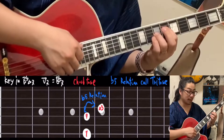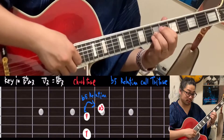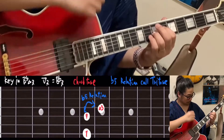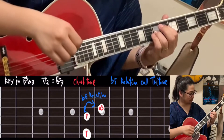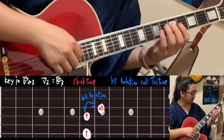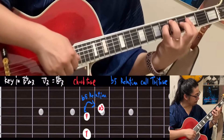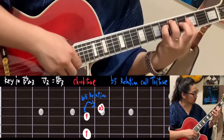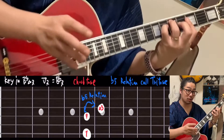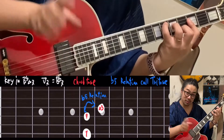This 7th and third is very important. This flat 5th relationship is called the tritone. The tonic is this Eb major, right? This is the tritone — 7th and major third. You feel very uncomfortable, right? You want to go back to tonic, right? Yeah, very comfortable.